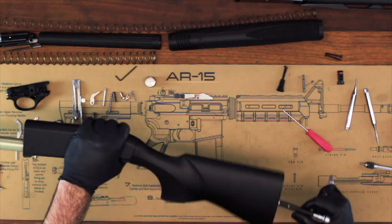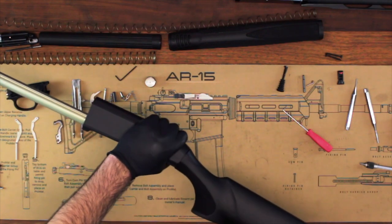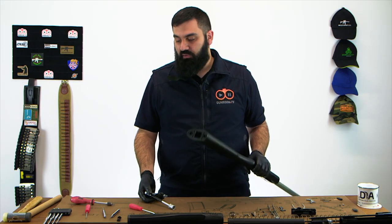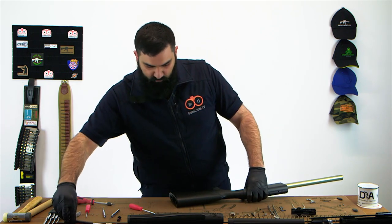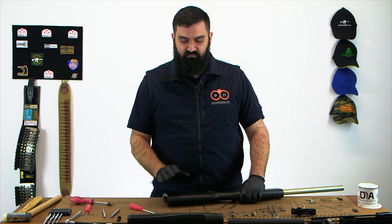As you tighten this nut up, what you will see is the gap closing here at the wrist of the gun. Don't do this up too tightly — it's a nylock nut and will hold itself. Once you see that gap close up and the wrench start to become firm to turn, leave it there.